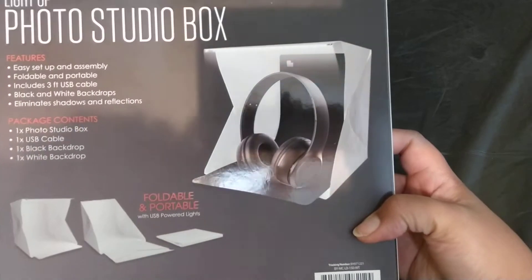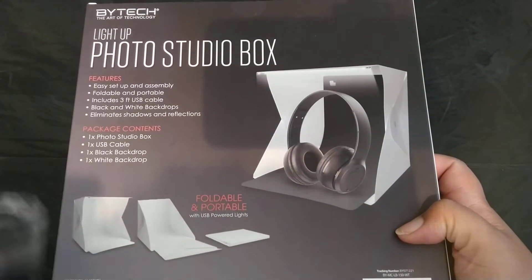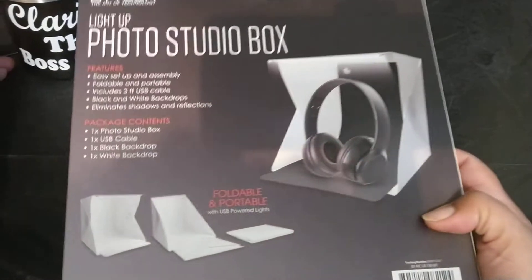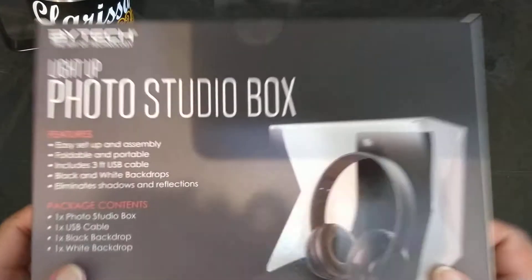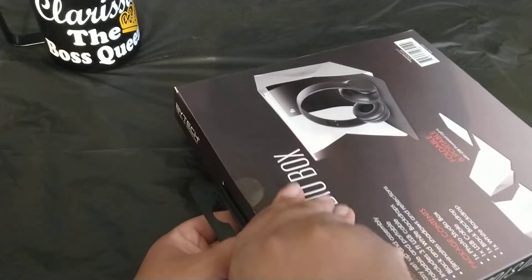So we're gonna put this photo studio box to the test and see if it really works, because I'm just now opening it for the first time. Let's open this baby up and see what we got!